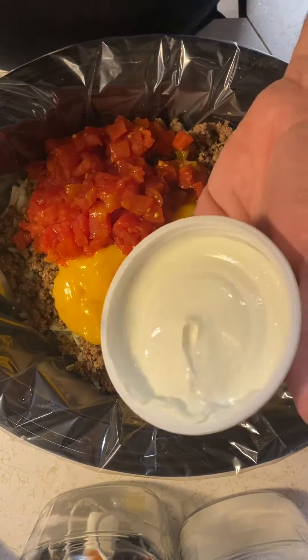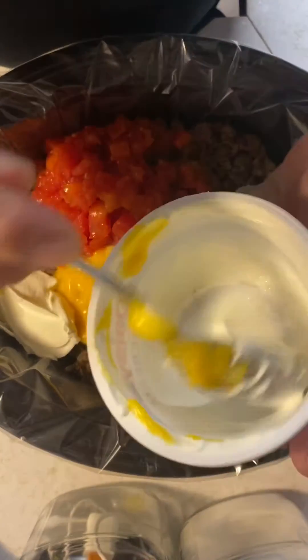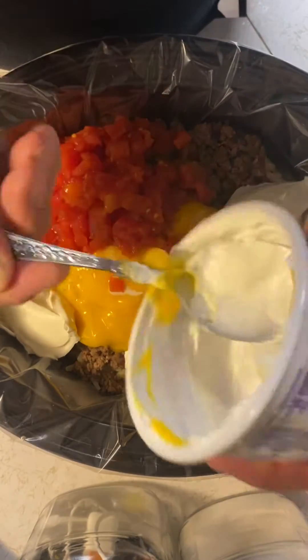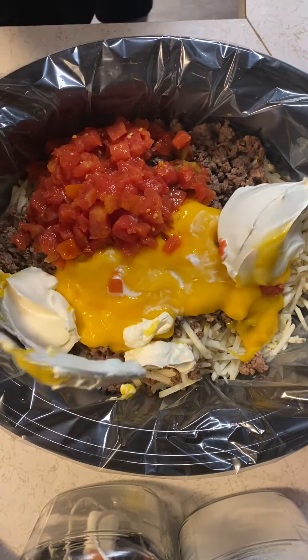I'm gonna put eight ounces of sour cream in there. Probably about half of this would really work, but we're gonna try it with the full amount and see how it turns out. I think it'll be better this way. A packet of taco seasoning — again, we do the mild because the family doesn't really like the spiciness.